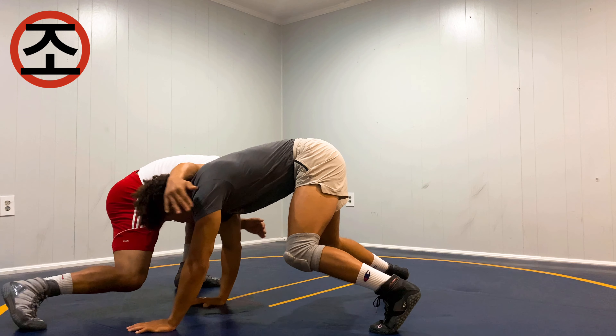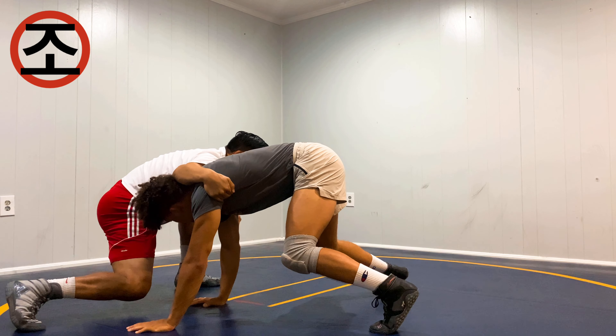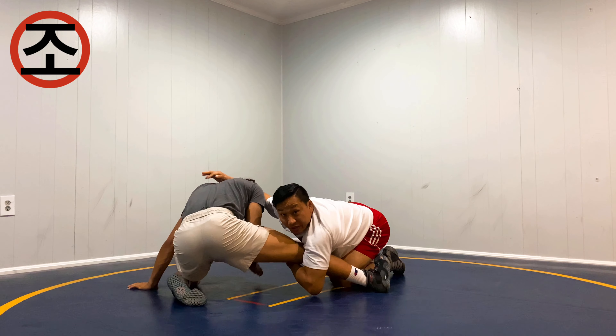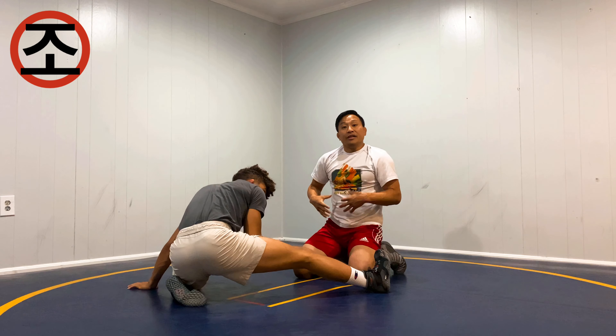And now I've got that direct line. The free hand goes to the armpit and now I'm looking to chase that back leg here. The finishes are going to change depending on how the opponent reacts.